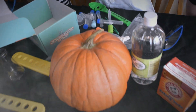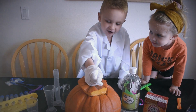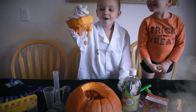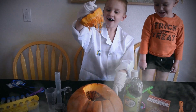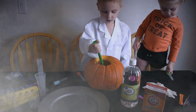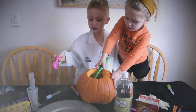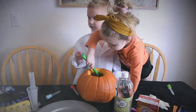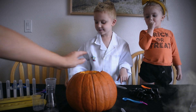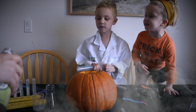Alright, we're going to get this all set up and then we're going to cut a hole in this pumpkin and take out all the guts. We put a jar inside the pumpkin and we put baking soda in the middle. Kennedy, we are ready!